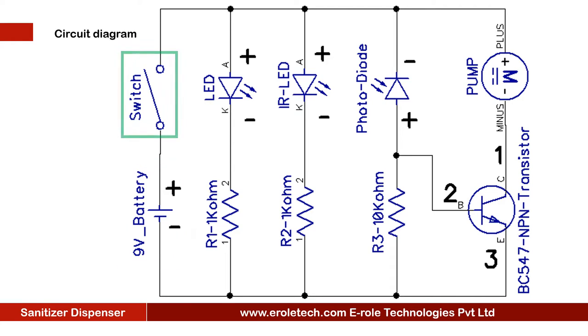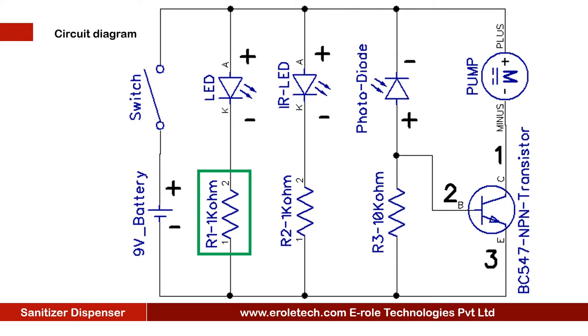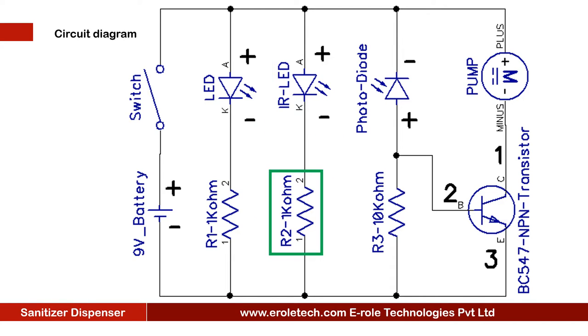Before making the project, we will understand its circuit diagram. This is a 9 volt battery to power up the circuit. This is an on-off switch which is used to start or stop the project. This is a power supply indication LED. This is a current limiting resistor to protect the LED from high current and voltage.